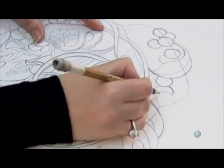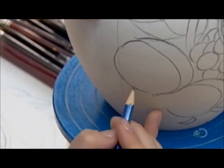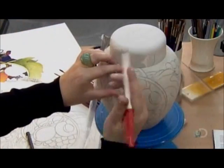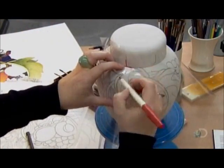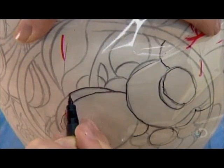A designer creates the decoration on paper, then sketches it onto a sample jar. Then she traces her design onto clear cellophane, and indicates with red marker lines where the cellophane bends around the jar.